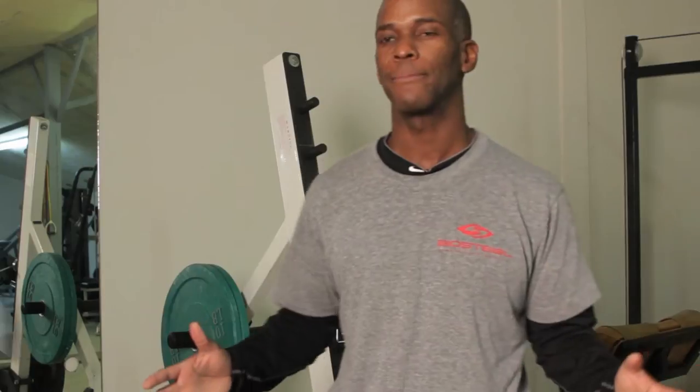How you doing folks? Ronald Kenyatta here with TotalHumanElevation.com. I'm here today in the sweatshop outside of Atlanta, the metro Atlanta area.